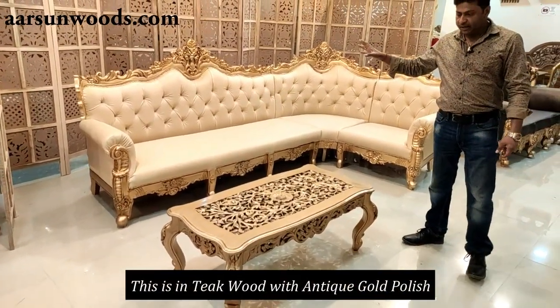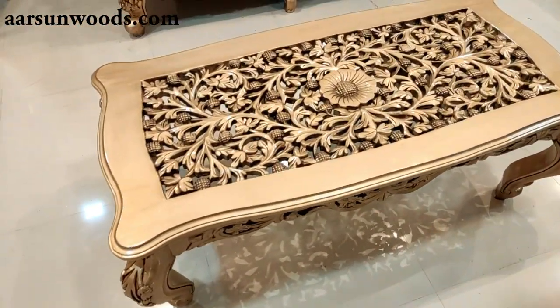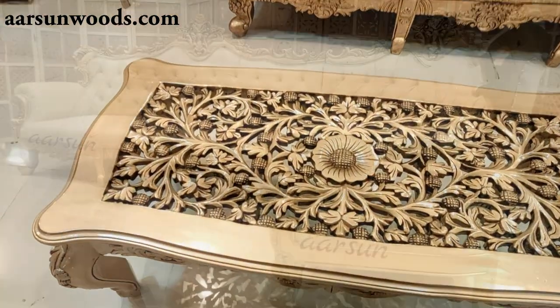This is antique wood with antique gold polish, and there is a table along with the unit. It's a standard 4 by 2 table — the beautiful carved top would require a glass to put on top.